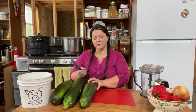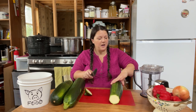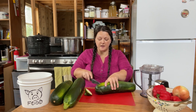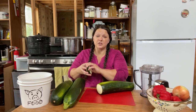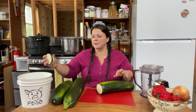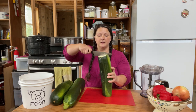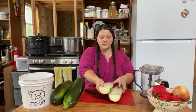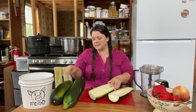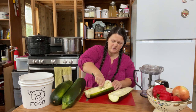First thing is first, let's get all these cut up and get the innards out of them. I'm going to cheat a little bit today and use the Ninja, which is not something I generally do, but this is a lot of chopping and I want the relish to have really fine pieces. All of my butt ends are going to go in the pig bucket for the pigs for later. Slice it down the center and clean out the seeds. When they get this big, the seeds have been established.